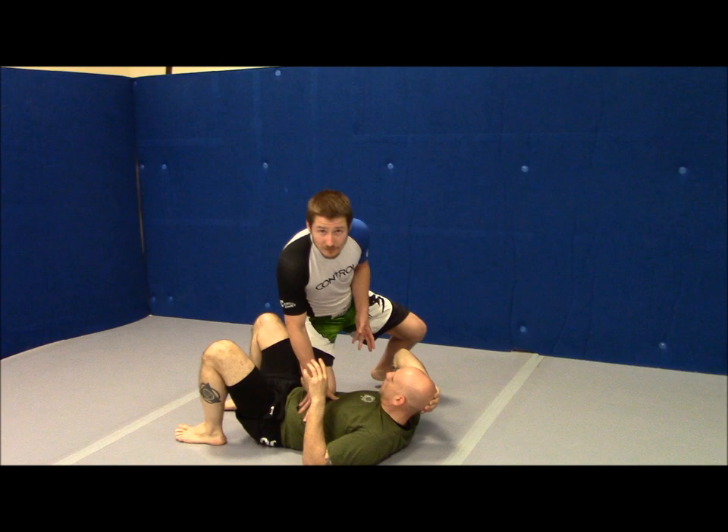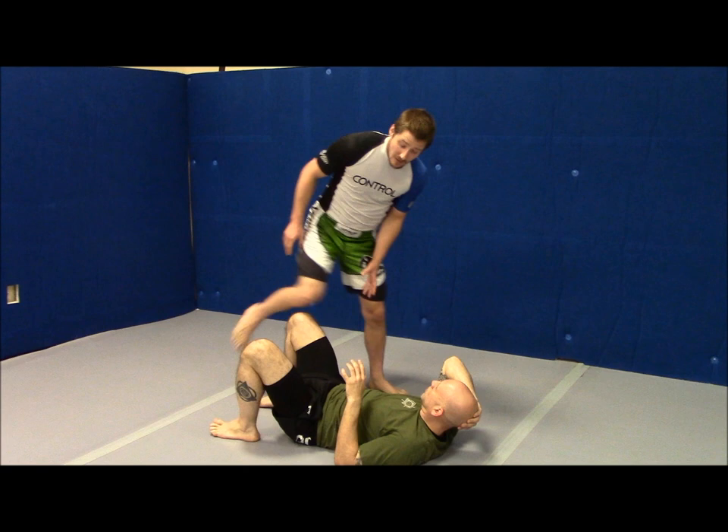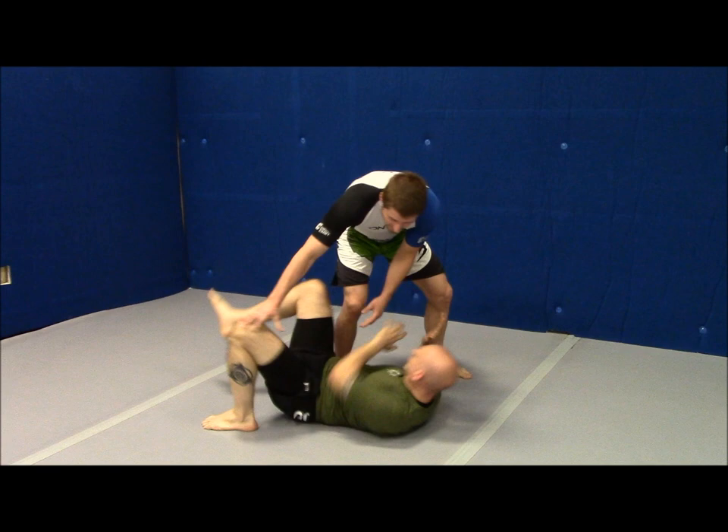A couple of problems happen when we try and drop straight down. One is that balance issue — if I'm coming in here really quick and just trying to drop down, I lose my balance in that process. Two, we can almost guarantee that he's going to shrimp. If I try and come straight down on his belly, he shrimps, my knee hits the ground, and I miss my pass.